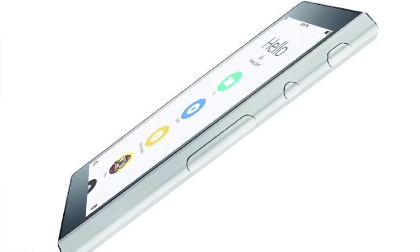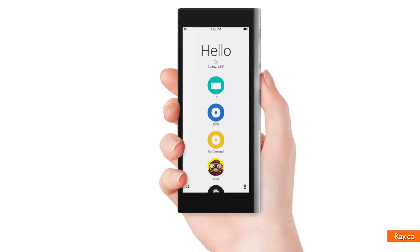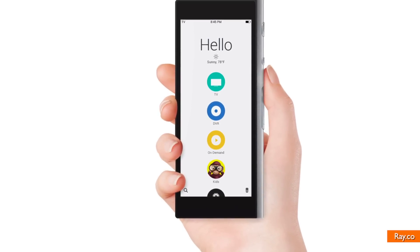It's the universal remote to end all universal remotes. I'm Brett Larson with Buzz60. The name: the Ray Super Remote from Ray Enterprises. The promise is to let you lose every other remote you have in the couch cushions and still stay in control. It'll cost 200 bucks and be available in the spring of 2015.